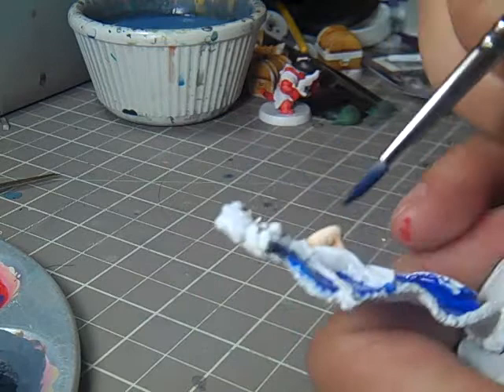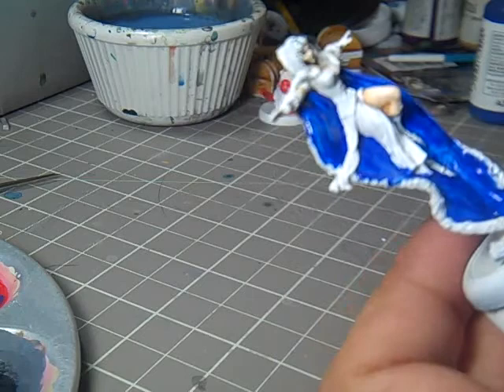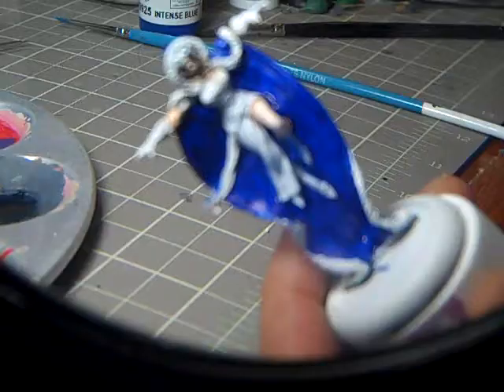This model is going to be a blue-violet, kind of like the studio version, although I'm probably going to go with a little simpler yet colorful rendition. Let me finish up the base coat of the blue and I'll be right back.